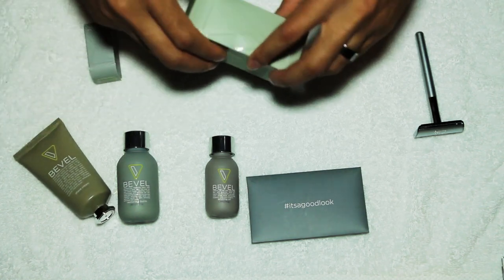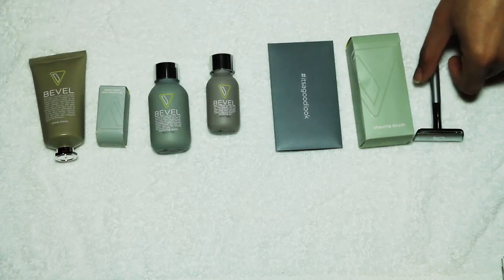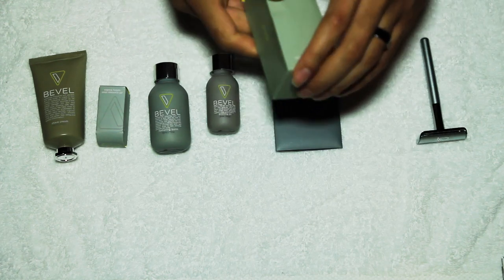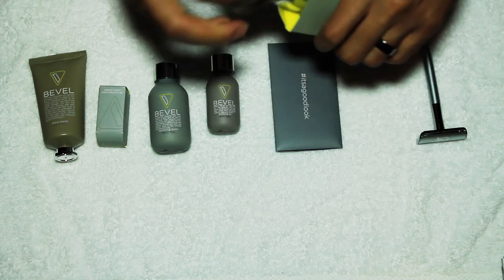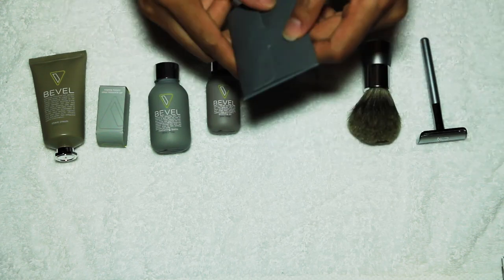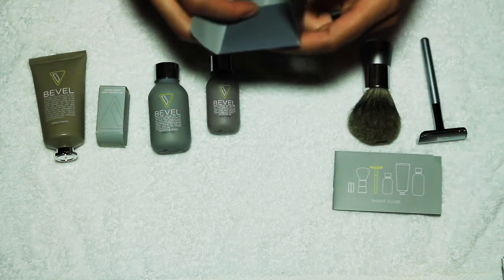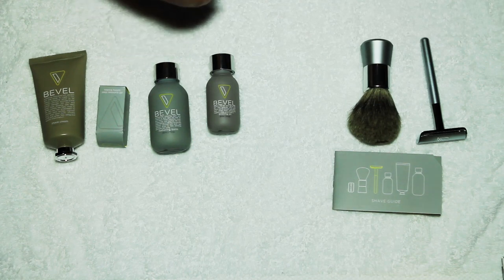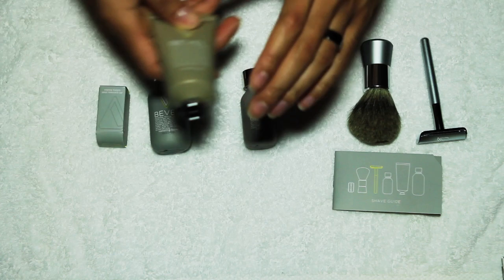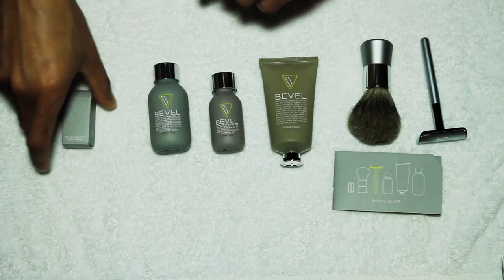So this is everything that actually comes with it. This is obviously the razor, this is a shaving brush, this is an instruction manual and shave guide. Nice packaging again — you've got priming oil, restoring balm, shave cream, and a pack of 20 stainless steel razors.